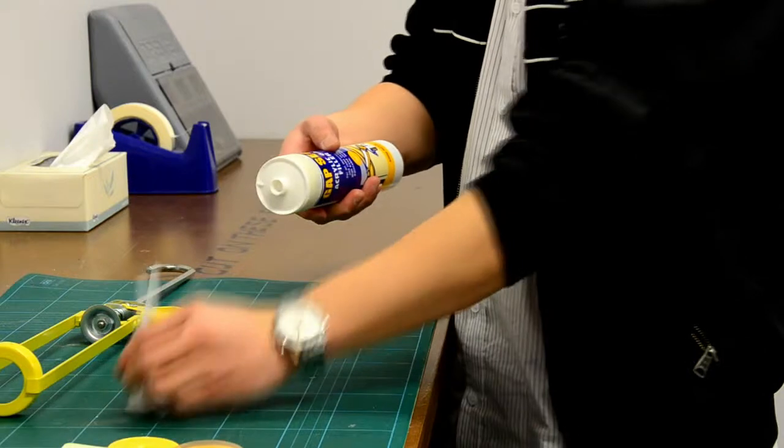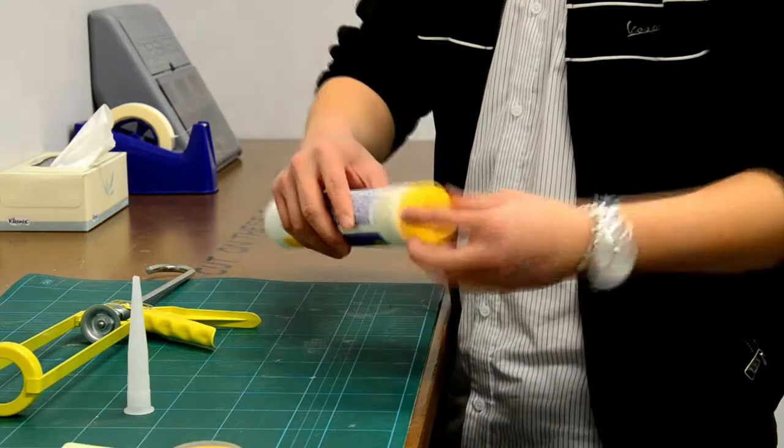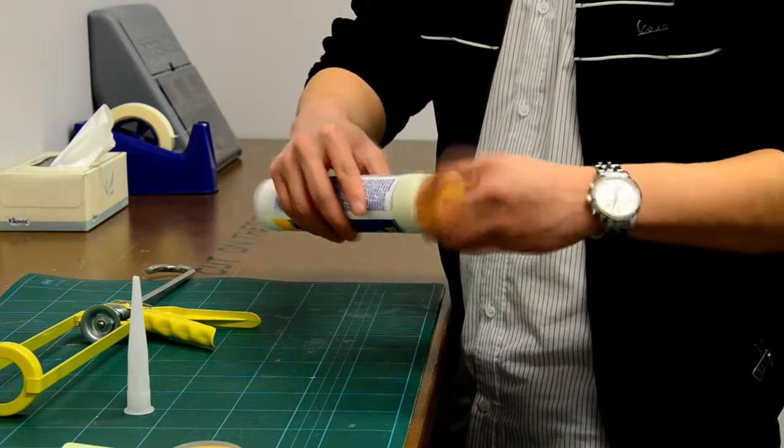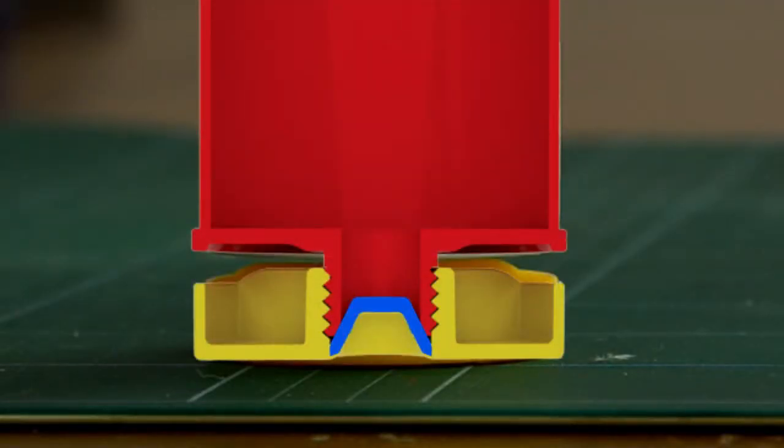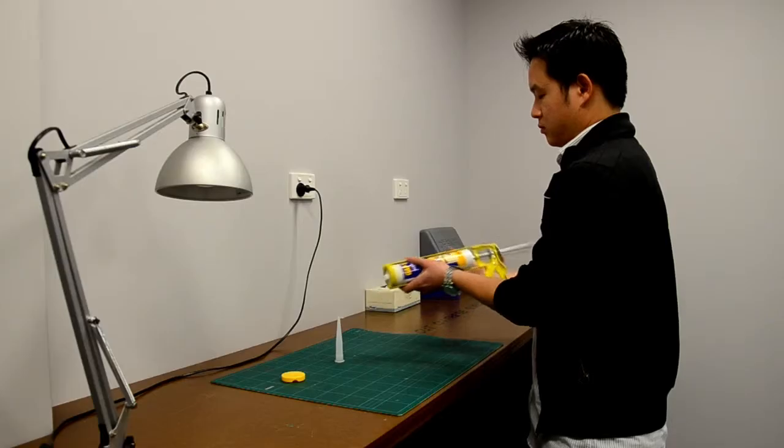Adisave is easy to use. Simply remove the nozzle from the tube and screw on an Adisave cap. The patented seal is airtight to prevent the glue from drying out, so you can use the same tube again and again.